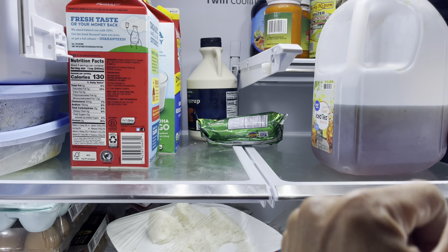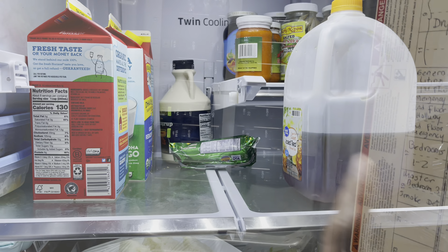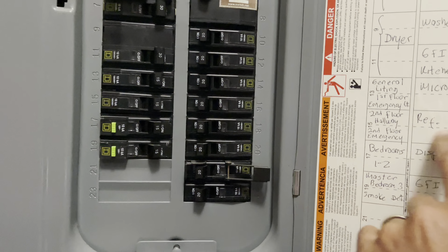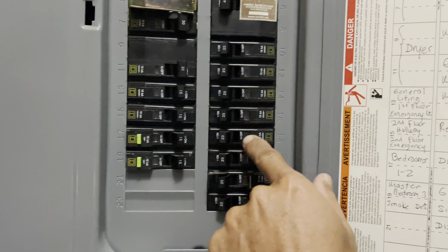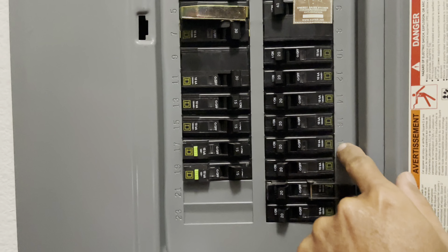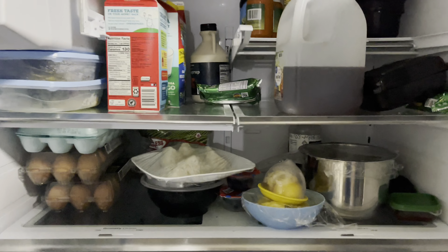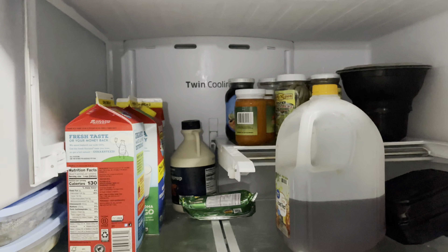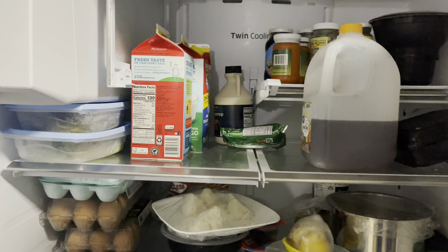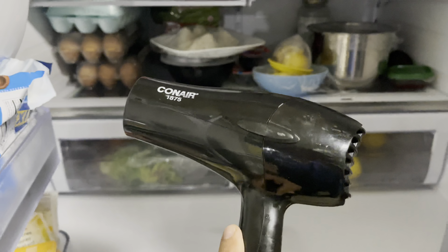That's the easiest way to fix it — no tools, nothing. The only thing you need is the hair dryer. But first we need to turn the refrigerator off. My refrigerator is set to number 16 down here, so I'll turn that off. Alright, that's off.